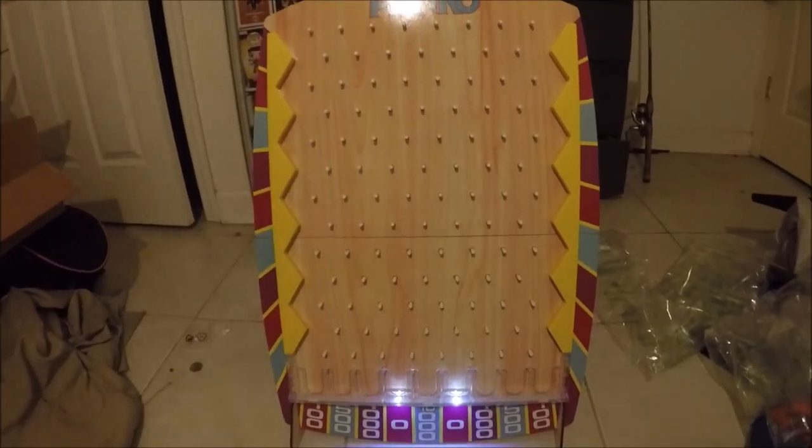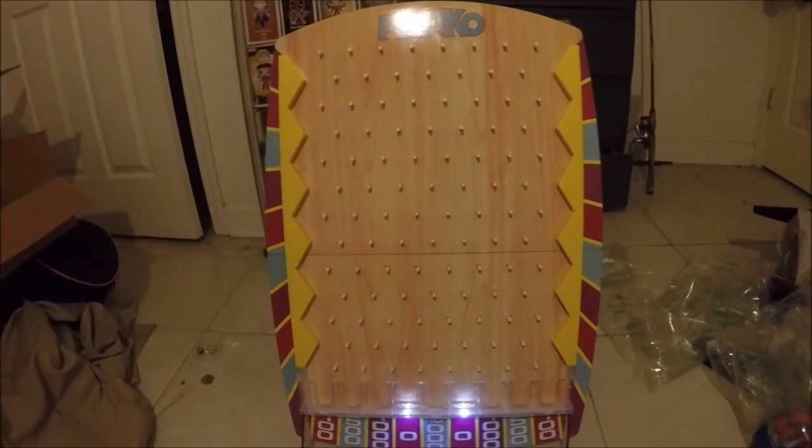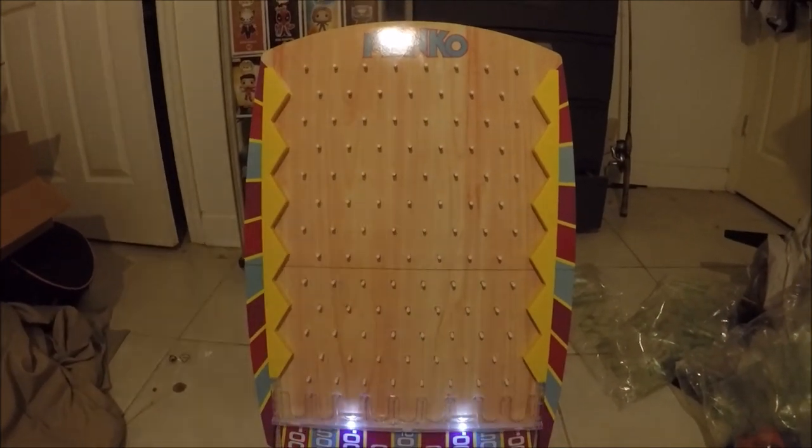Alright, see you next time on What's in the Box. Goodbye!